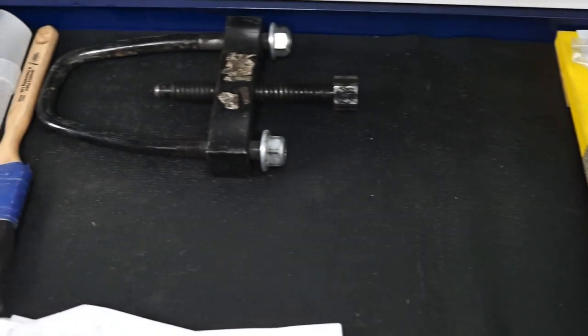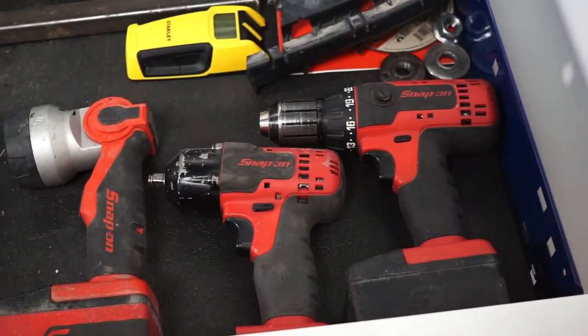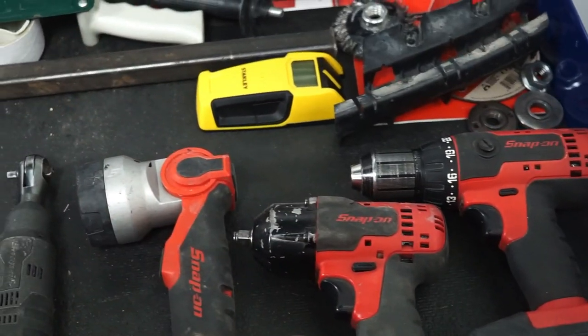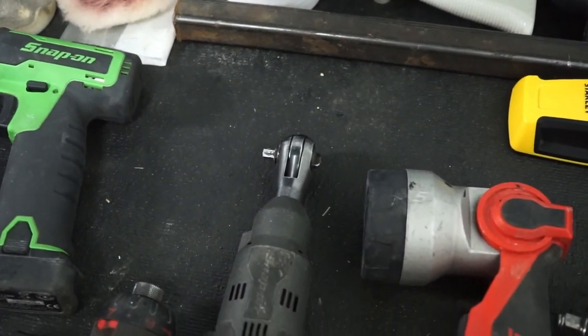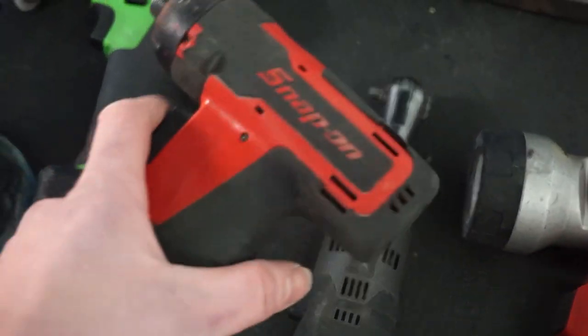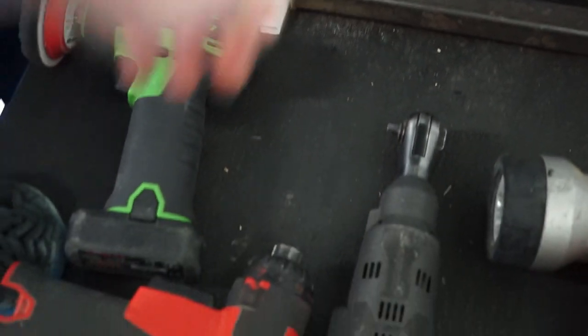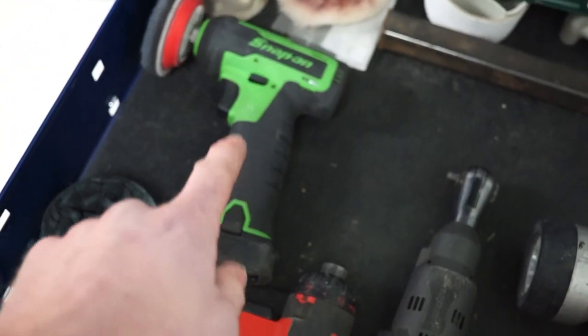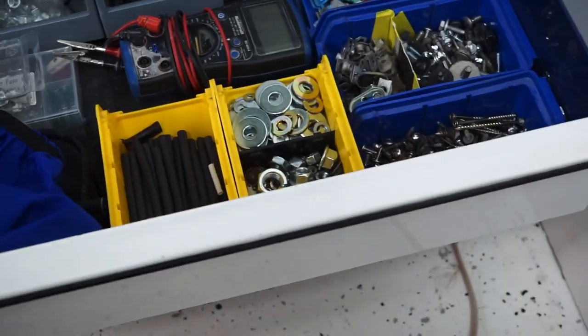Moving down, this drawer here is miscellaneous. This tool is for doing lift kits on trucks with torsion keys — it's a tool to take out torsion keys. Then we have a Snap-on drill, a Snap-on three-eighths impact, and an LED light. There's also a quarter-inch ratchet and this little electric screwdriver — all those bit sockets I showed earlier can fit into it, which is really nice. Then the little buffer, a grinder, and some other miscellaneous attachments.